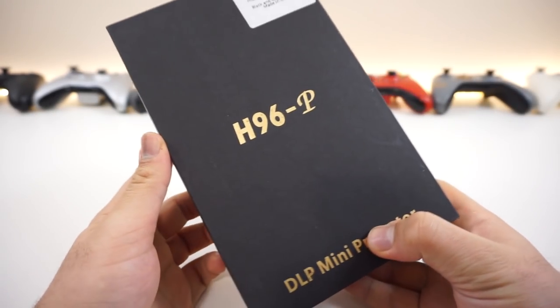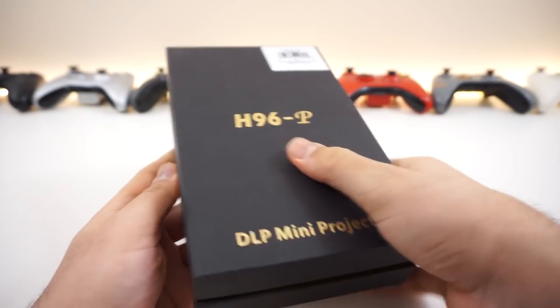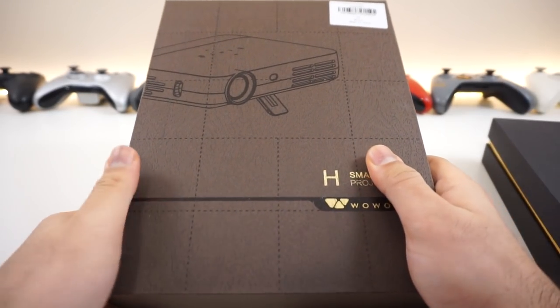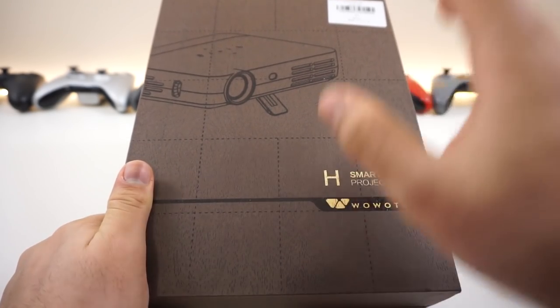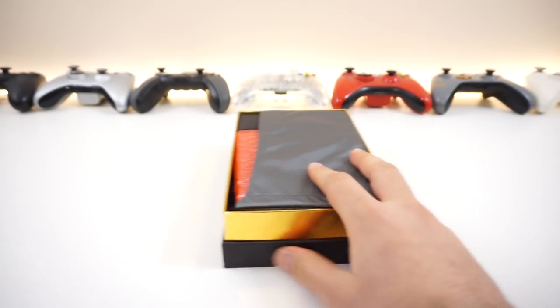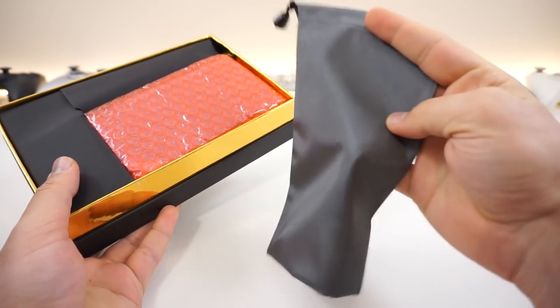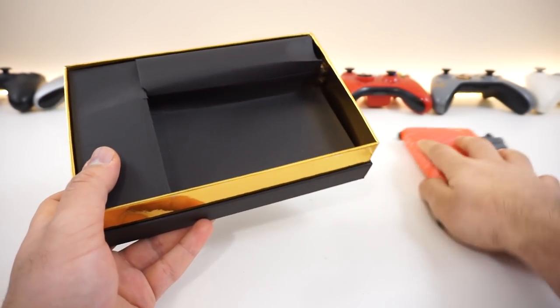Without further ado, let's unbox this awesome little projector — this is the H96p. In the next video we're going to be looking at a 720p projector with Android OS that's not portable but incredibly small. Anyway, here's what you get in the box: a nice high-quality nylon pouch and the projector itself.